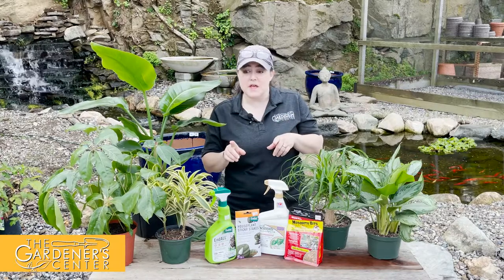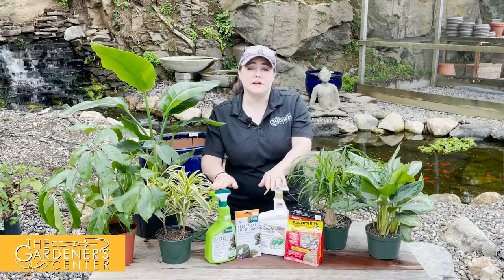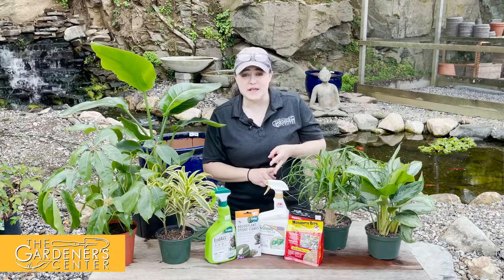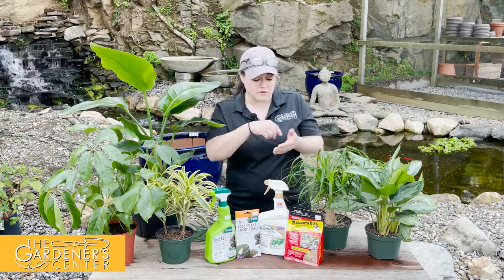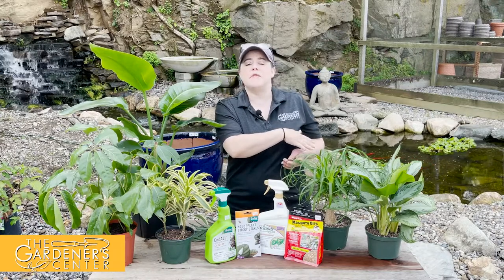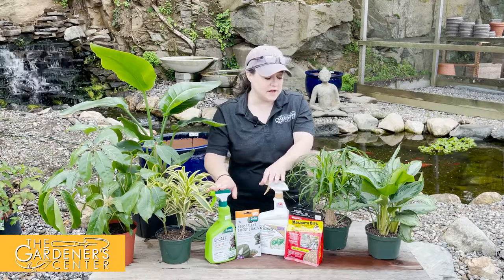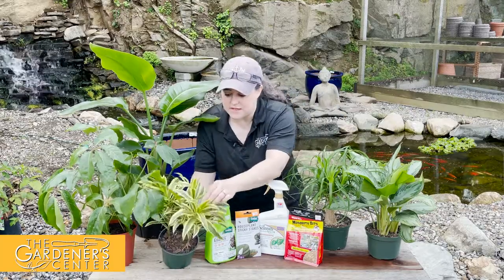To treat mealybugs, I suggest before using an insecticide or neem oil, give them a good spray down. Go out on the patio, go in the bathtub, or go in the kitchen sink and give them a good shower. Don't be afraid to get a little pressure on there — the plants can handle it. You want to try and wash off some of that excess waxy material, which will really help when you start using the horticultural oil or insecticide.